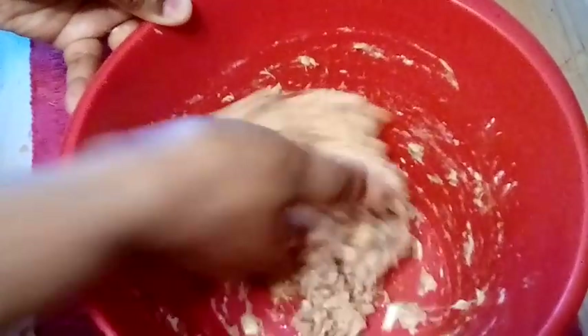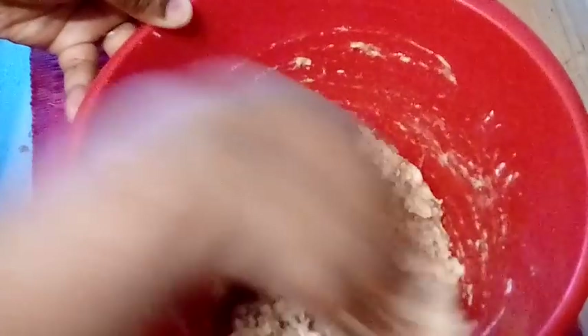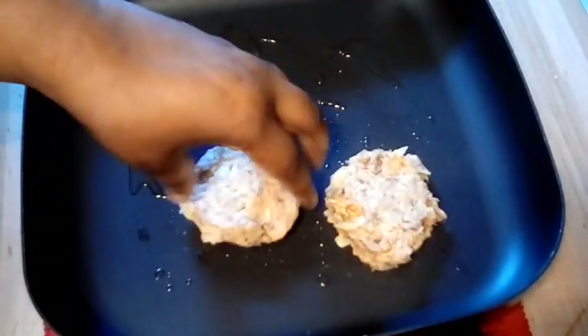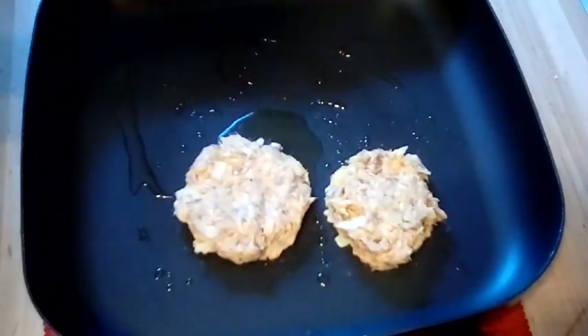I will post down below everything that I used in my video. To all of my new subscribers, welcome! And to all of my new viewers who haven't subscribed, please subscribe and hit that notification bell so you don't miss out on any of my great recipes.